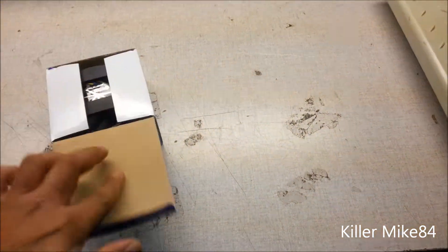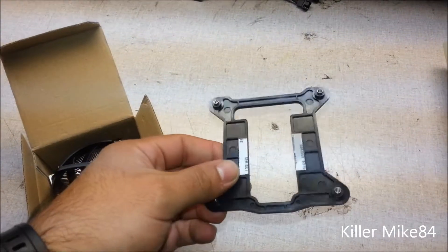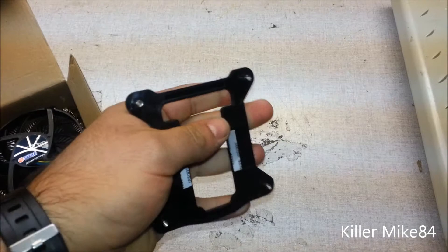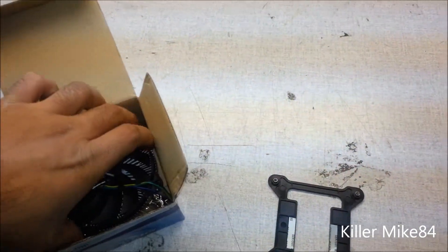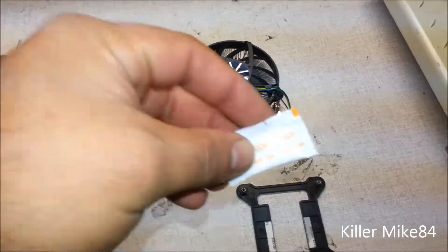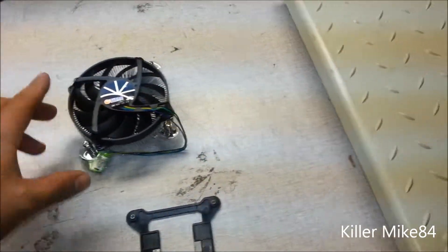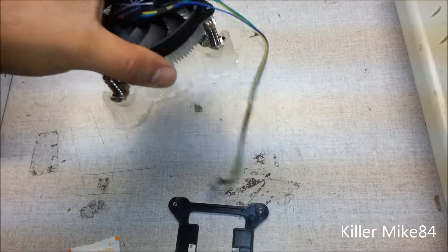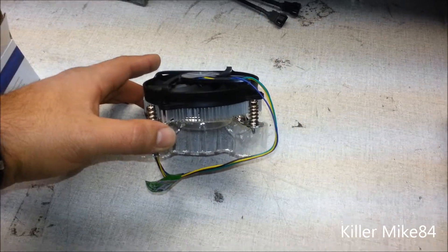We're going to open this up. There we go — there's a backplate. This is really strong for the price. It's actually better than the stock cooler, and you get some thermal compound included, though I would recommend using a different one.